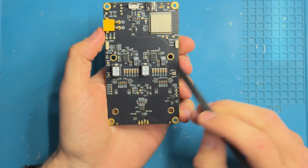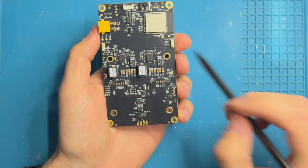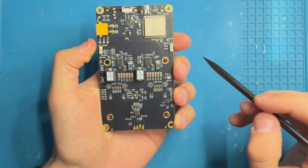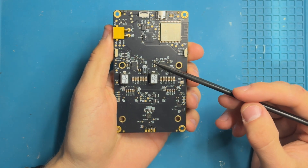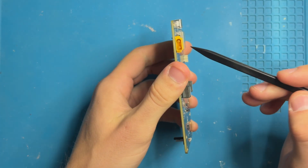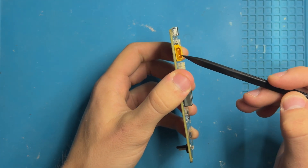Apart from the two buck converter devices, we also have a reset button on one side and a boot button on the other side. One of the nicest things that has changed with the GT version is this connector — this is a so-called XT30 connector.